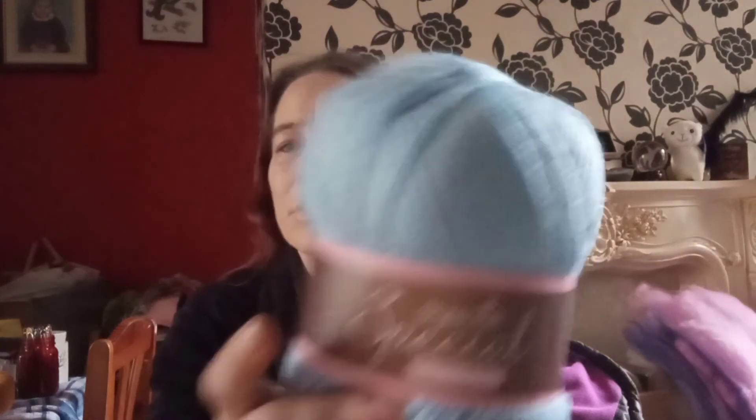Crochet hook of 4mm and US G or 6. And the knitting needles 4mm, US 6, UK 8. I don't know what that means — you probably will. It's very pretty. Then there's the same yardage and hooks and stuff, and this one is granite grey. And then a beautiful cloud blue for the Bobaton — very pretty.